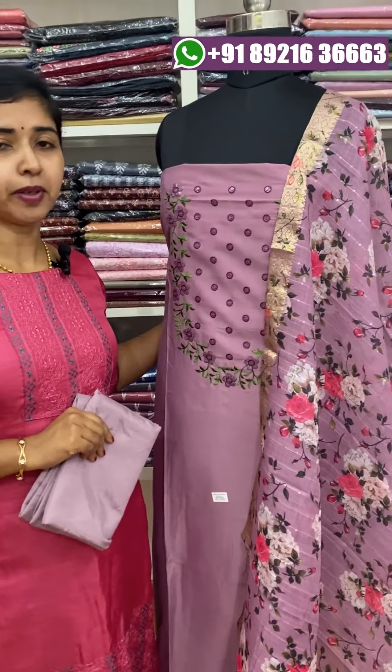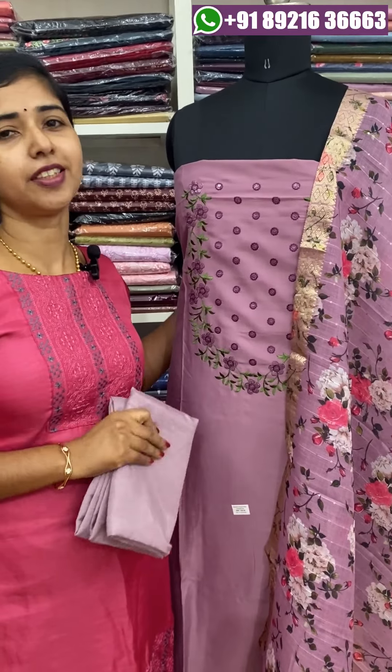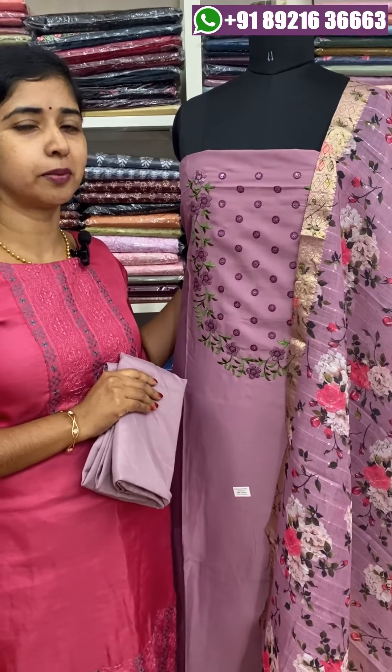The first set is a semi-silk fabric. It is a very soft material and a very comfortable wear item.